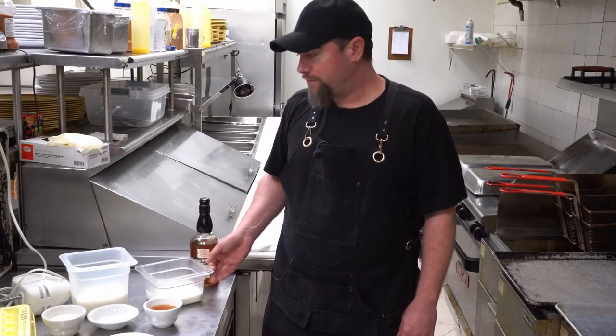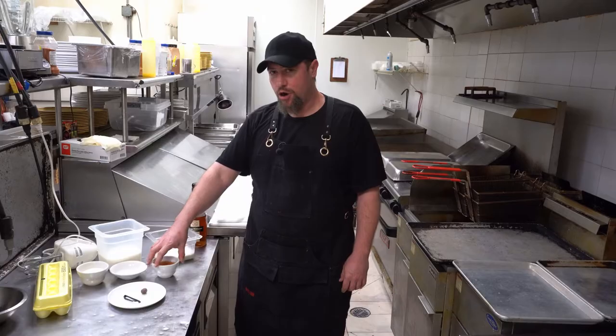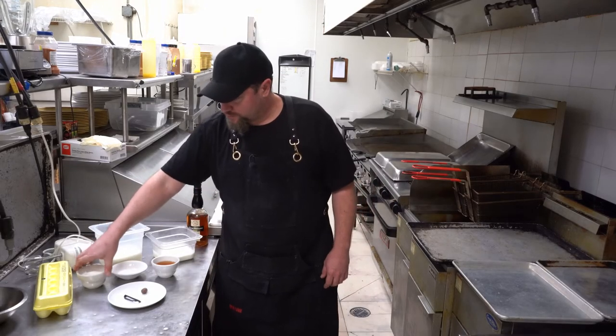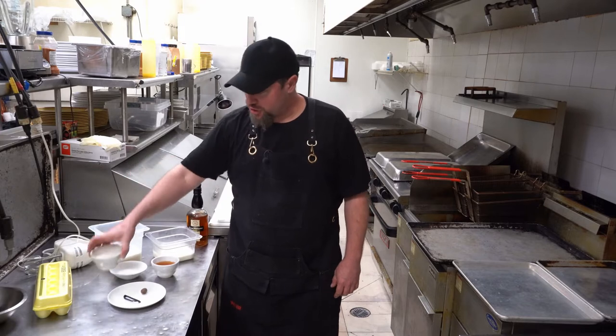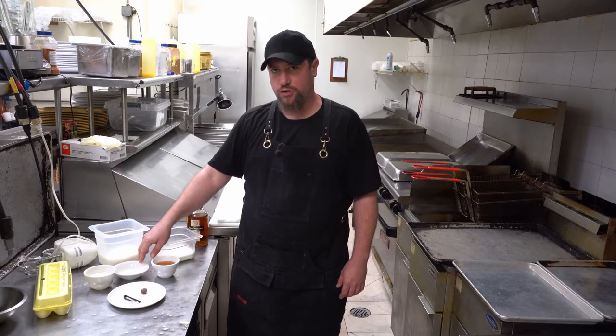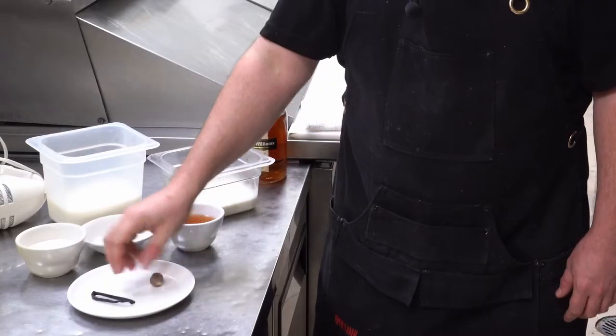The ingredients are: one and a quarter cups of heavy cream, two and a half cups of whole milk, half a cup of bourbon, just under a half cup of sugar plus about four extra teaspoons of sugar — you'll see why I separated it in a minute — a fresh nutmeg, and a vanilla pod.